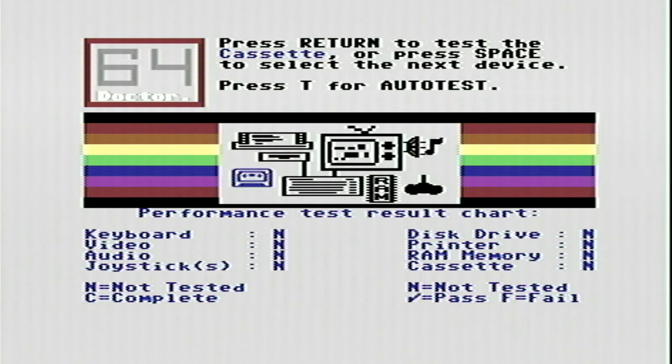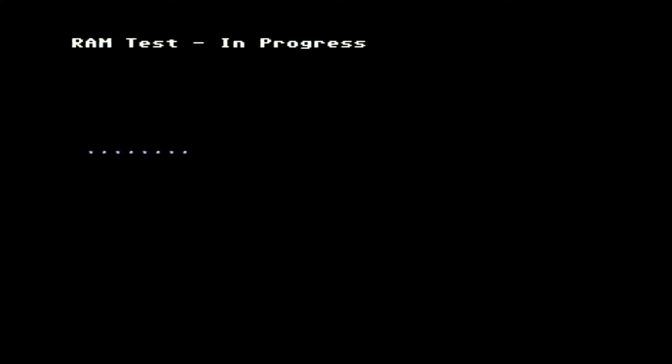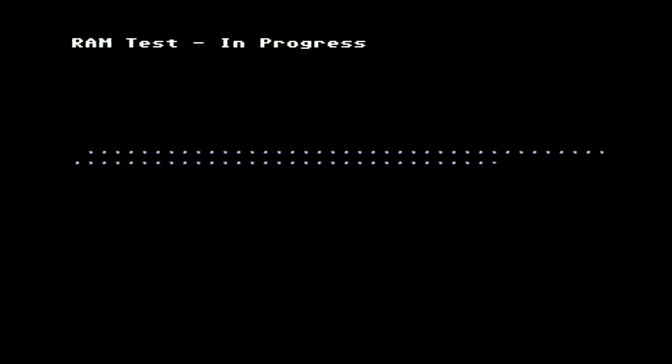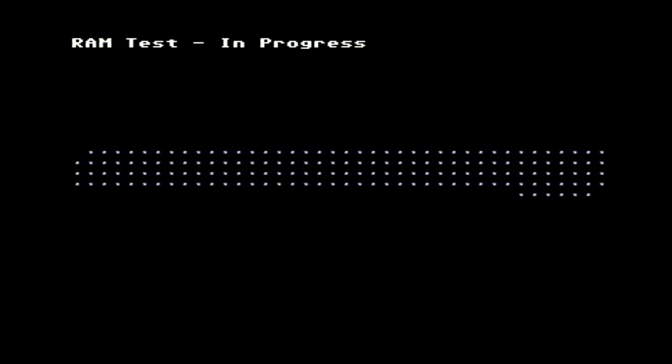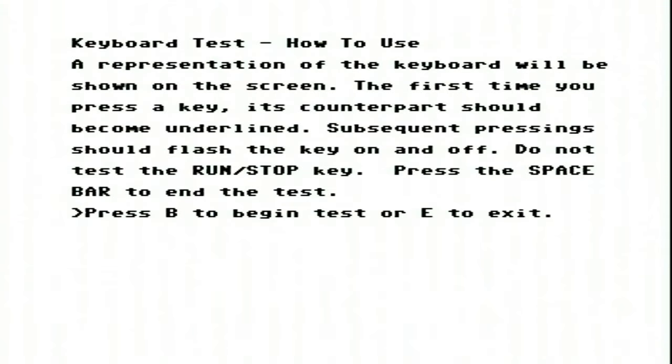We won't be running tests on the cassette, disk drive or printer, as we don't have those attached. So let's do a test of the RAM first. I'm not expecting an issue here, as the machine reports 38911 bytes free when booting into BASIC, and that's the correct amount, but let's run the test anyway. This test requires me to actually press each key on the keyboard, and the software acknowledges that key press with an underscore. Let's go ahead and press all the keys.